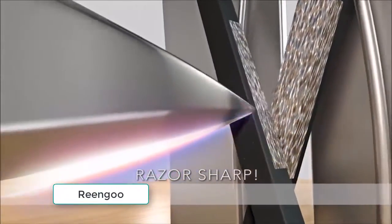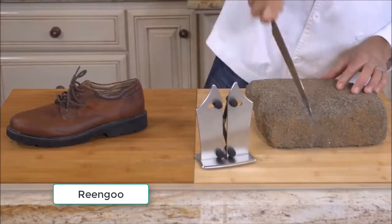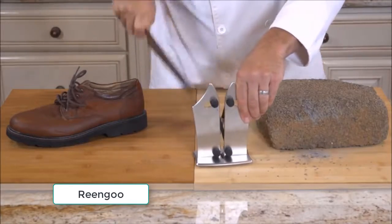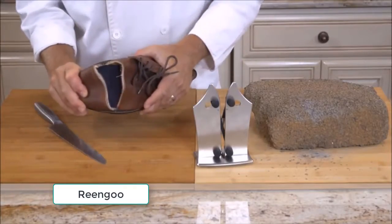For the perfect razor-sharp edge in an instant, and only Bavarian Edge can sharpen serrated knives — watch! We dulled this serrated knife on a cinder block, and with just a few passes through the tungsten carbide sharpeners on the Bavarian Edge, it's as sharp as a razor, even cutting through a leather shoe without effort.